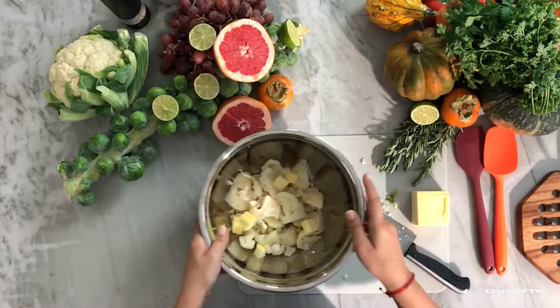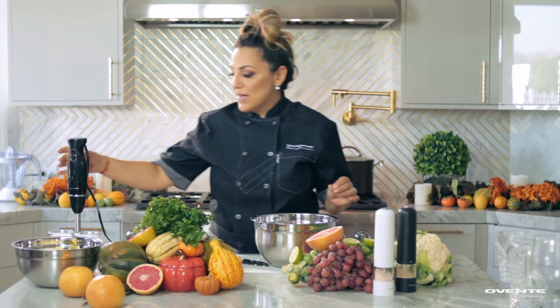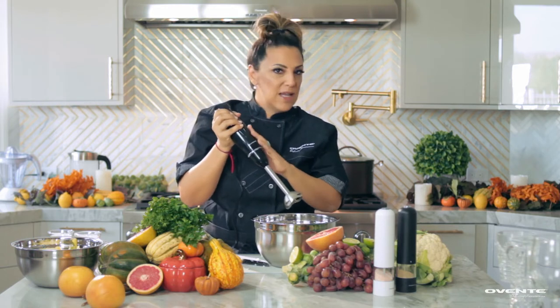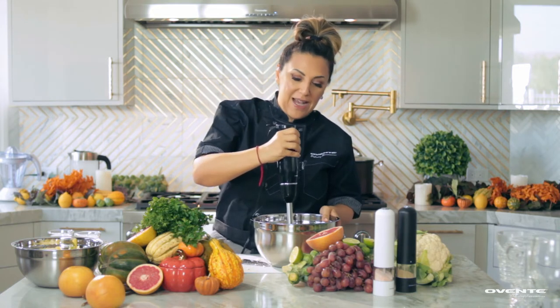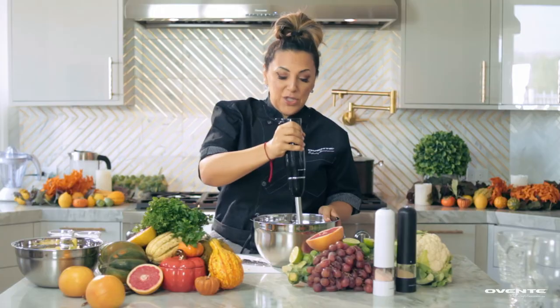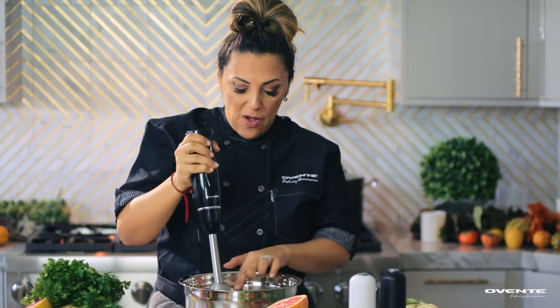I've got my cauliflower, butter, salt and pepper, and I'm going to come in here with my OVENTE immersion blender — don't be afraid of it. Be good to it, it'll be good to you. I'm just going to press it down and press it down, just smashing it, being very gentle. Now I want to break this up a little bit more.